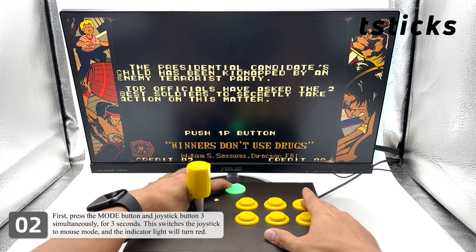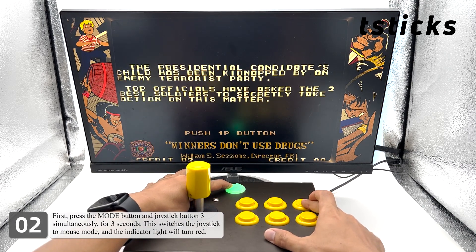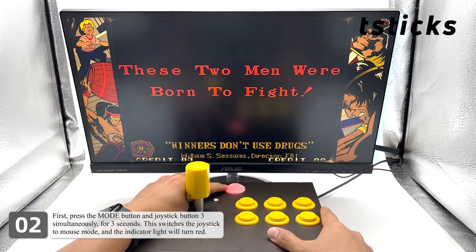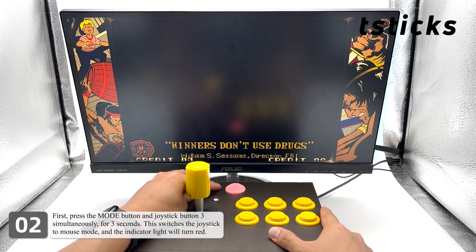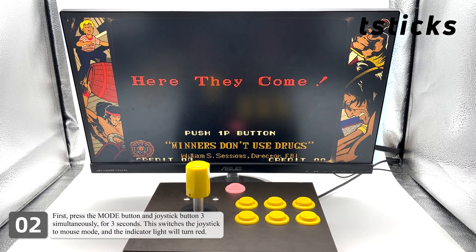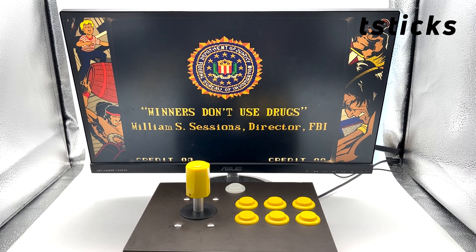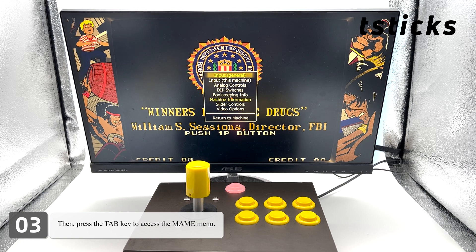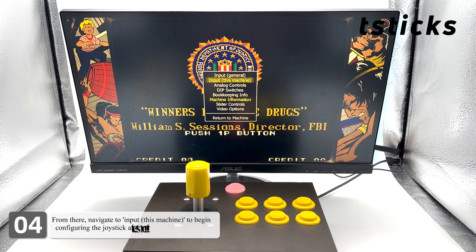First, press the mode button and joystick button 3 simultaneously for 3 seconds. This switches the joystick to mouse mode and the indicator light will turn red. Then press the Tab key to access the main menu. From there, navigate to 'Input This Machine' to begin configuring the joystick and button settings for the game.